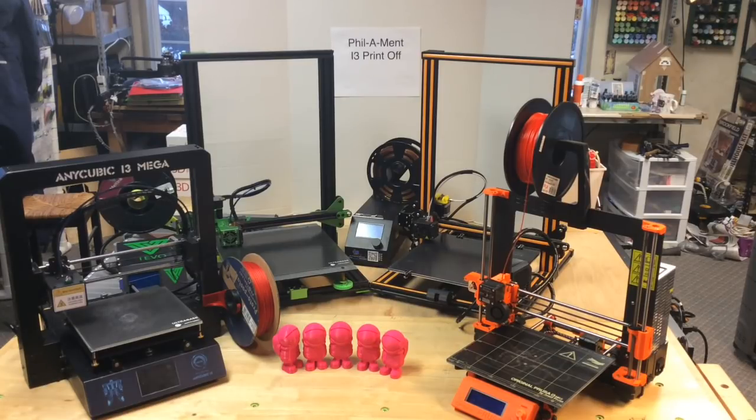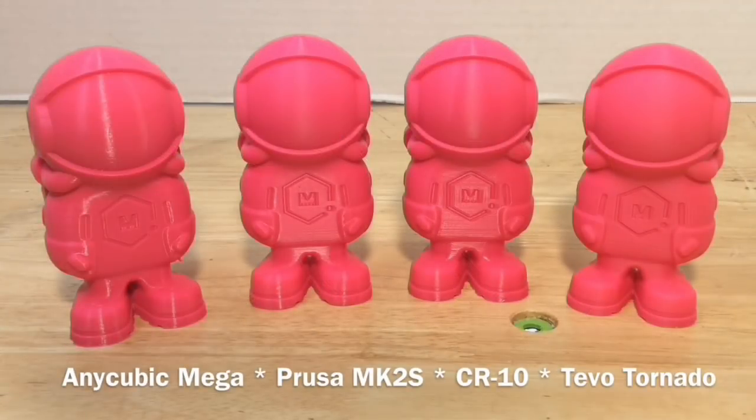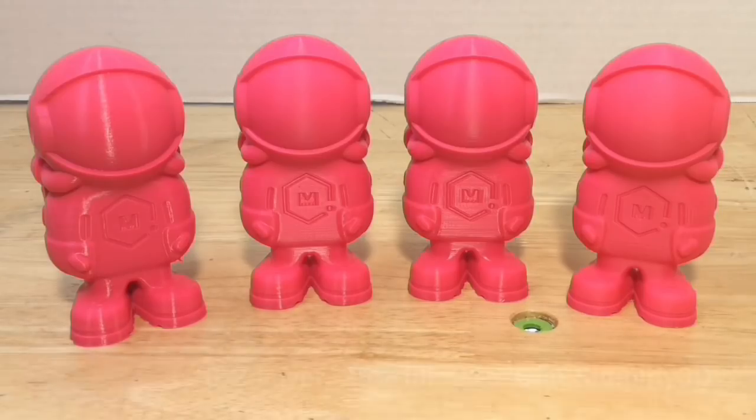I wanted to use the same filament across all the machines, so I used the pink PLA filament that came with my Prusa MK2S. They were all sliced the same: 0.2 layer height, 215 degrees C, 25% fill, with the same Simplify 3D setup.